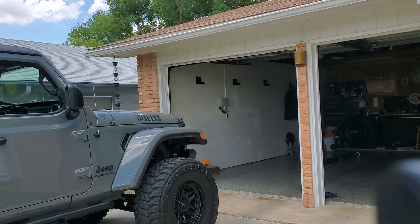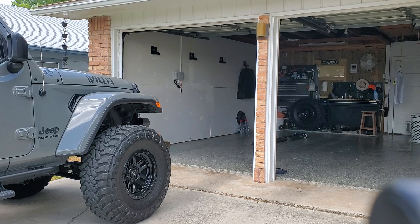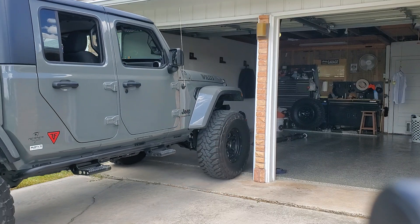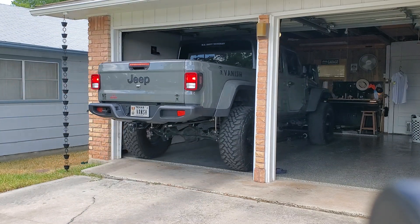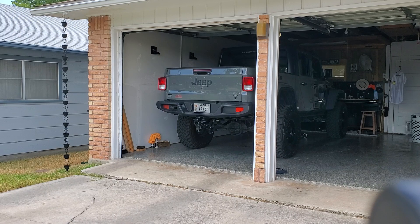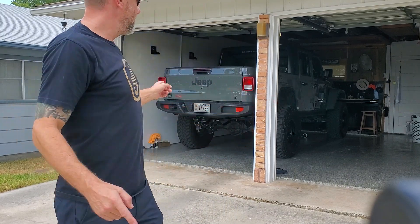Let's see what we can find out here. And away we go. And there you have it — your Jeep Gladiator with a 4-inch lift on 37s, that sits more like a 5-inch lift on 37s, will fit in a standard garage.